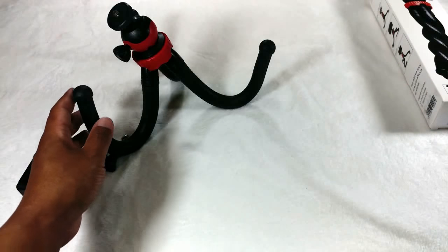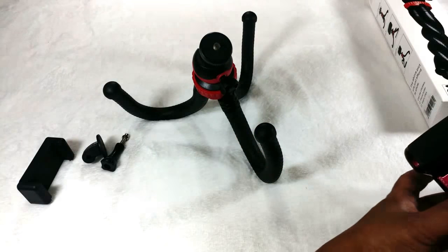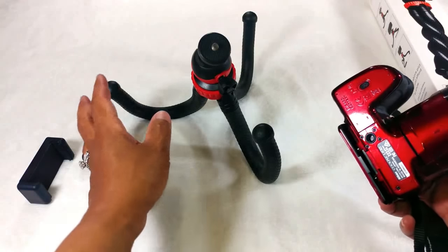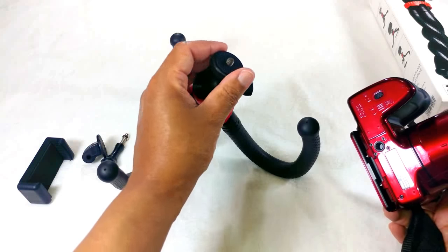Let me show you guys how I can use it. I've set it up here and I have my Nikon camera. I'll show you just how you can attach your camera to it. As you can see, there's a little screw here on top.